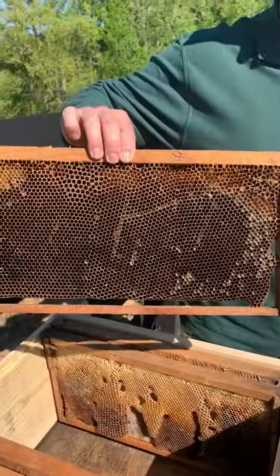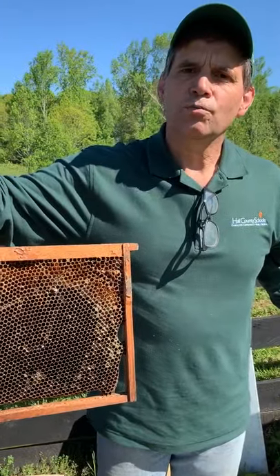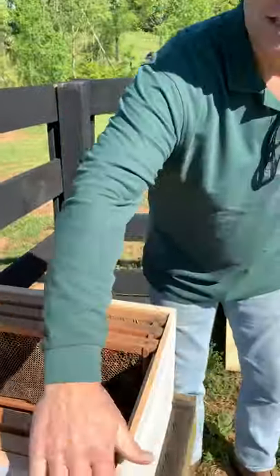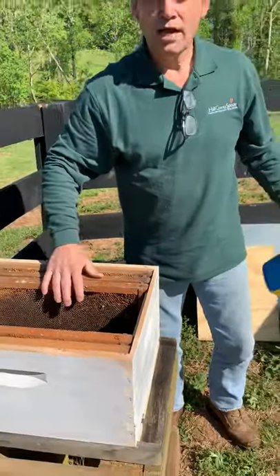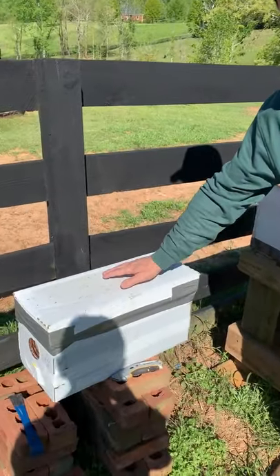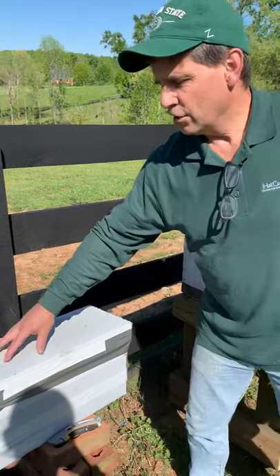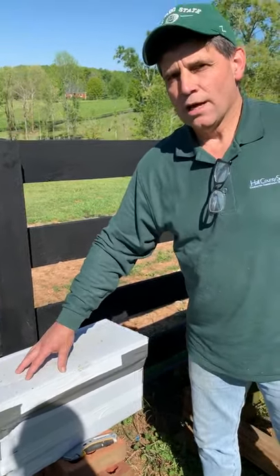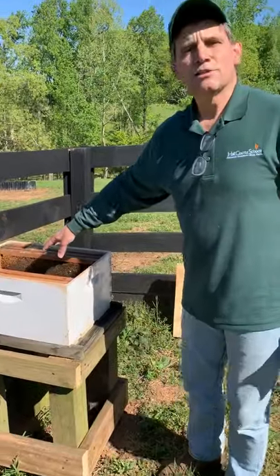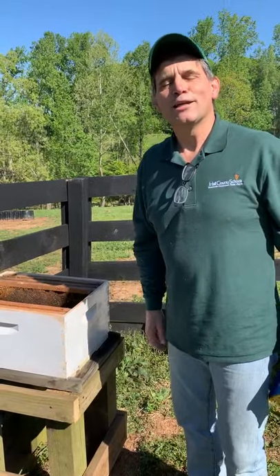This is a hive ready to go. Those are old bee frames — that's beeswax you see, where they'll put eggs and store honey. Each super has ten frames, but this one only has five because I went up to Habersham County this morning and got a new hive of bees from a man named Jay Parsons, who really knows a lot about bees and honey. They're inside this box, and I'm going to move them and their queen into this hive — their brand new home.